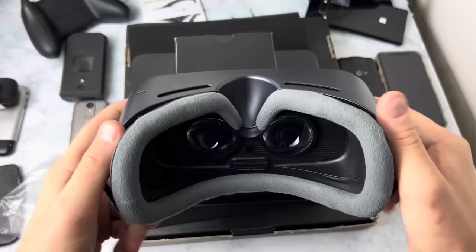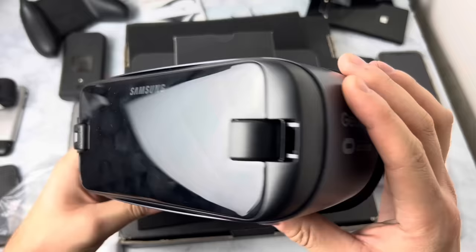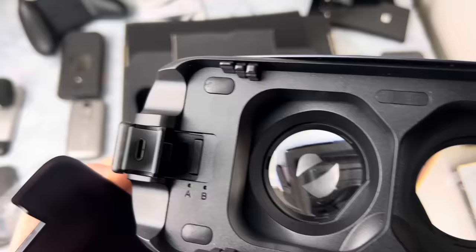The VR headset itself is a little funky looking, but it's pretty lightweight and it looks kind of cool. The side of it has a touchpad with a back button and a home button, and then this cover right here is hollow because it's essentially useless — it's just a cover. This is the side that you look into, and then this is the side that your smartphone sits on. Literally, your smartphone just plugs right in here into the USB-C port.